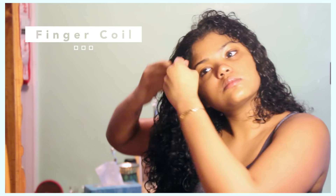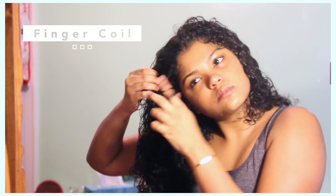Like I said in the beginning, I am going to be finger-coiling some parts of my hair, such as my bangs, and just the parts that people will see and the parts that really shape my face. So that is basically just the crown of my head.